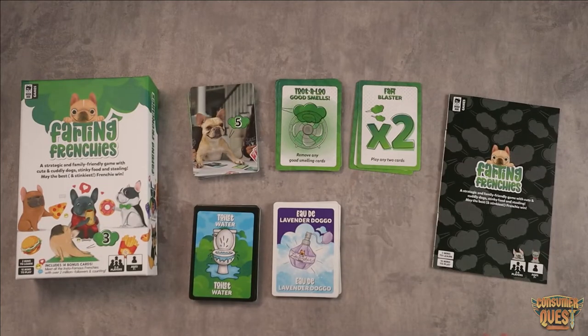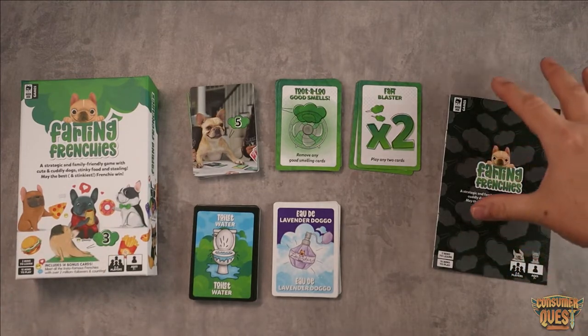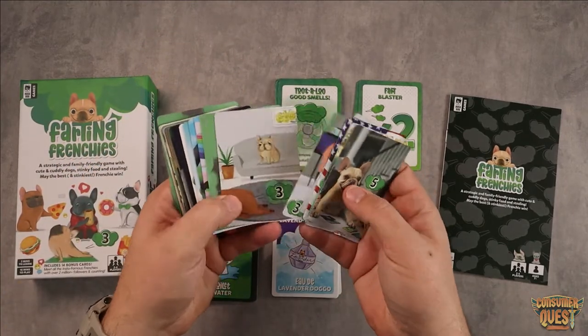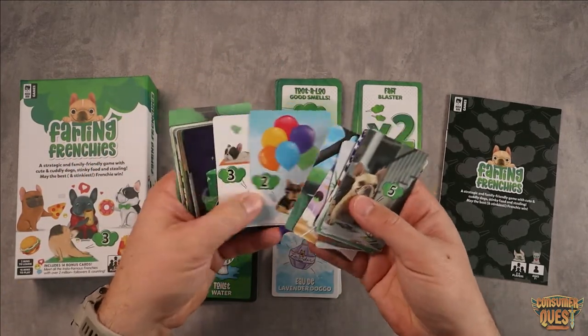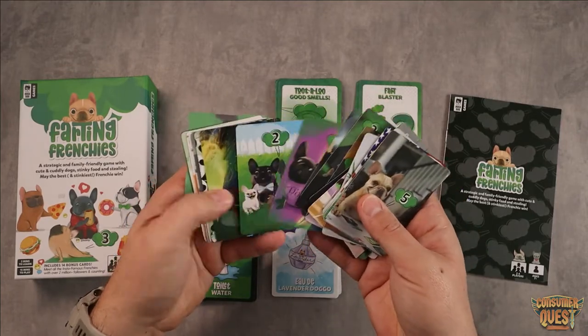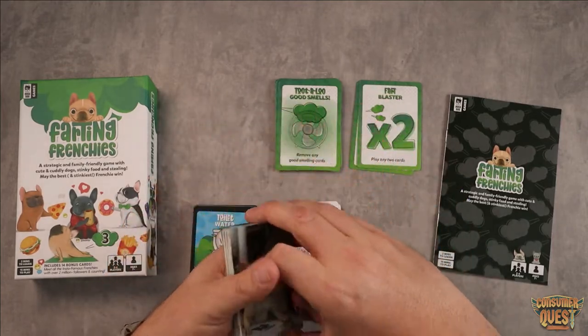When you open up the packaging you're going to find a few different things. Obviously you have the packaging, you get your instruction manual which walks you through the entire process of how to play a match. You get your Frenchies — they're going to have multiple different Frenchies. They're super cute, the art is fantastic, they did a great job with it overall. They all have different point values, which is great, so you start off with those guys there.